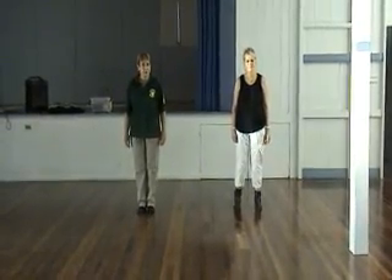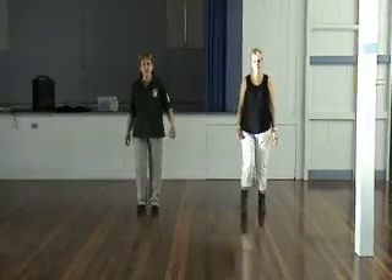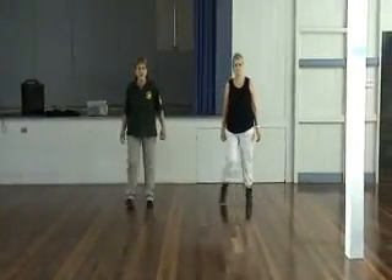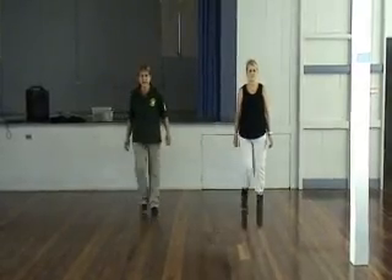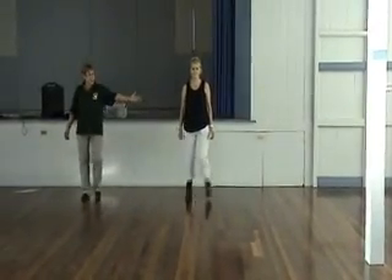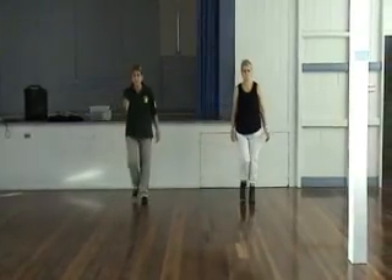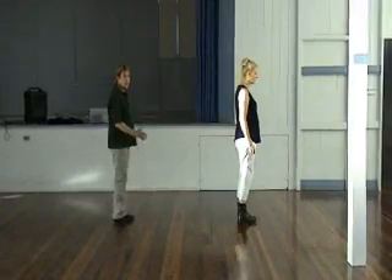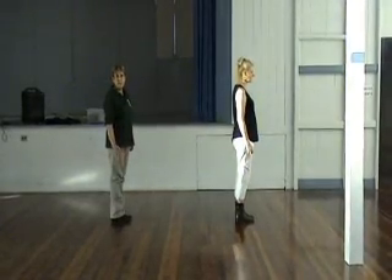Two, three, four. Side squat, side squat, side together back touch. Side squat, side squat, side together back touch. Right touch, left touch, we strut forward right, left. We step forward and turn, stop and hold. Now that's the end of the beginner level dance.